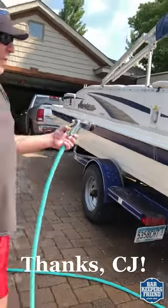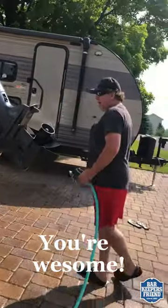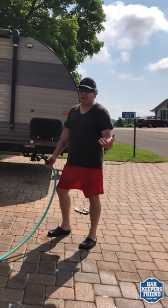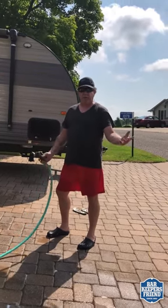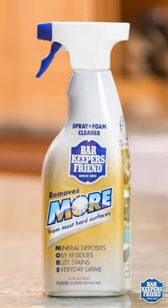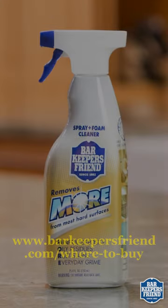You guys got a heck of a product. I think if you marketed this to the boating community, you'd have a heck of a lot of marinas really pissed off at you — because literally I used two, two and a half bottles. Not even two bottles, I don't think. And the whole thing's clean. Seven bucks. $3.50 versus $7 — give me a break. It's a no-brainer, folks. See you next time. Thank you.